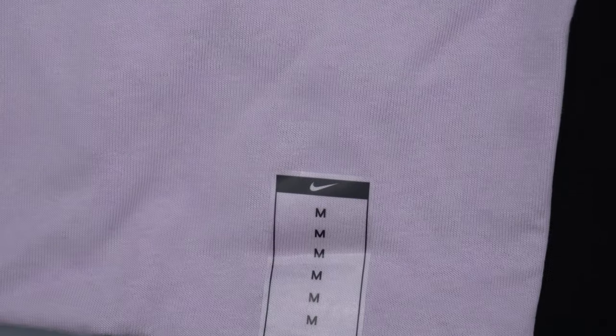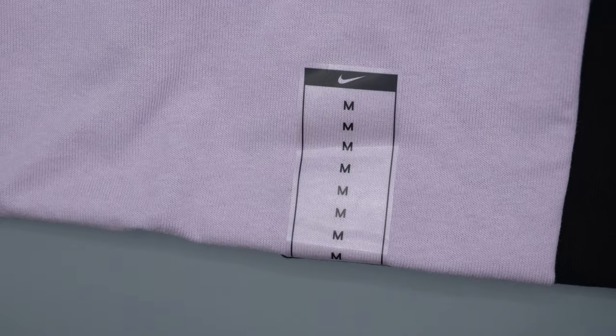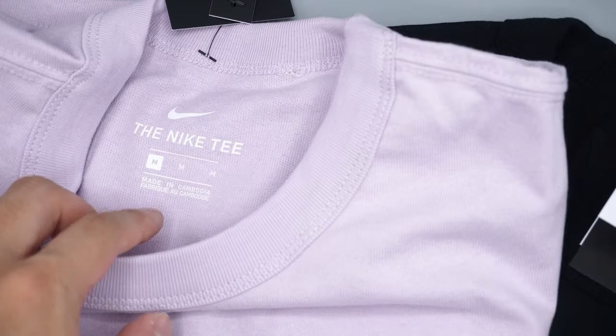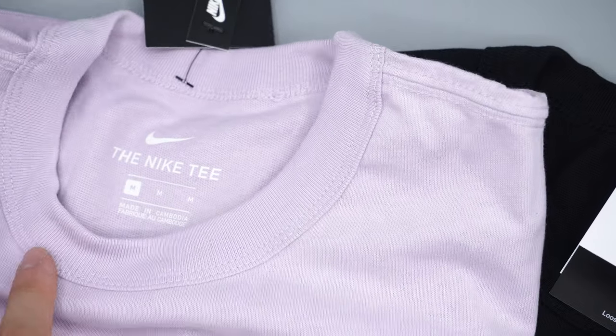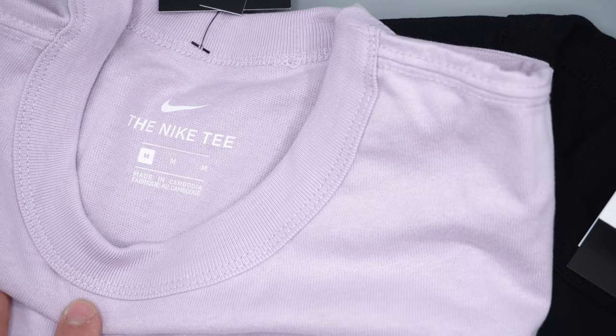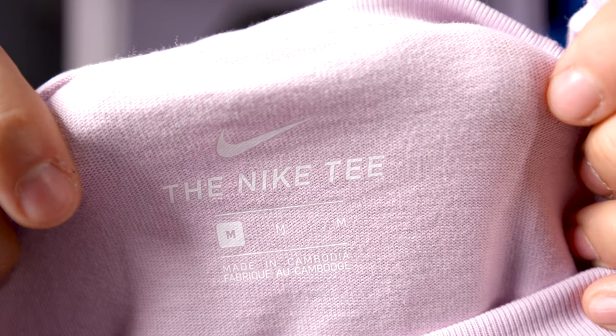As usual, all Nike shirts come with a factory sticker that has the size on it — in this case just the medium designation. On the inside of the shirt, the neck label has the Nike swoosh logo, says 'Nike Tee,' lists the size as medium, and says made in Cambodia.